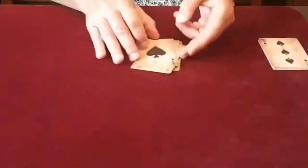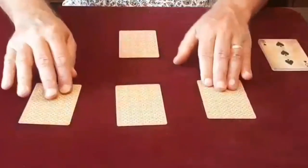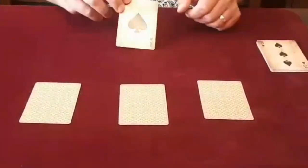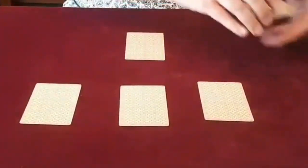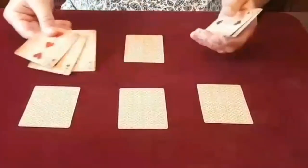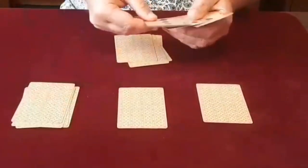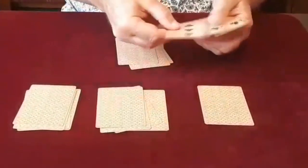I'm going to leave the spot cards aside for a moment, and the aces I'm going to place in this formation, which is generally called the T formation — the ace of spades being the leader card. I'm going to place on each ace three spot cards: three here, three on this ace, three on this ace, and three on that ace.